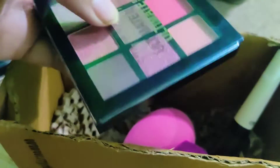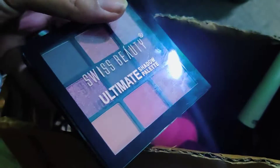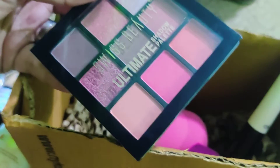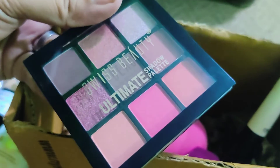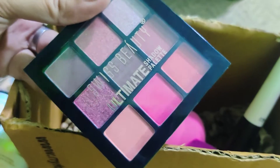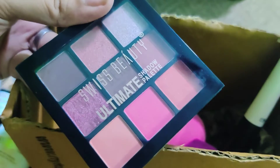Then there's the eyeshadow palette. This one is from Swiss Beauty — you can go with any brand of your choice. This Swiss Beauty palette is quite affordable and is easily available on Nykaa.